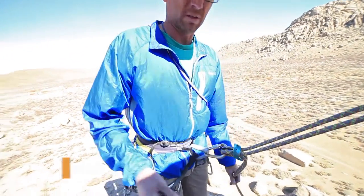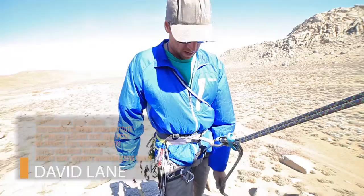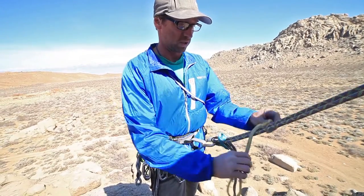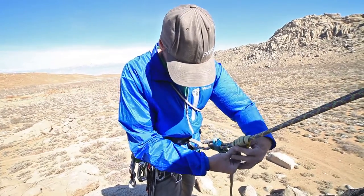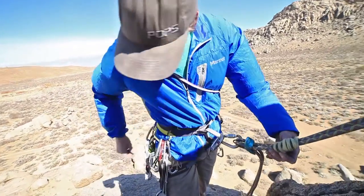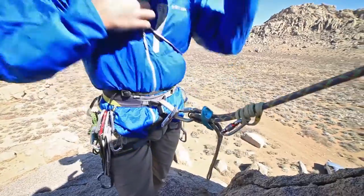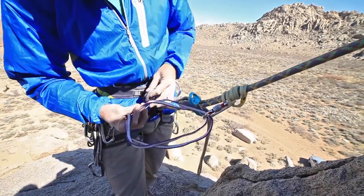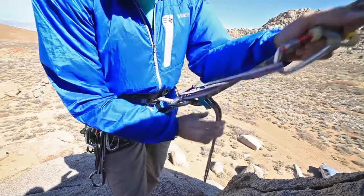When discussing rappels and backups, there are two spots where people would technically put a backup. One is above the rappel device. I'll use a friction hitch — the auto block — and typically attach it to the belay loop here. I'm going to use a little cord and sling to extend it out so it stays above my device, and a locking carabiner since it's a backup.